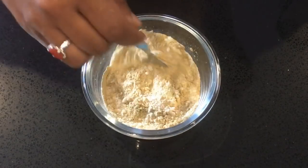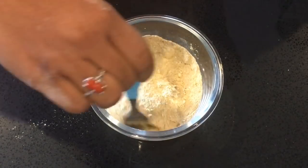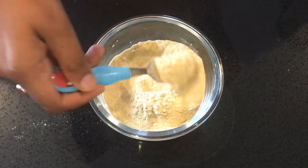I will mix these ingredients in a small container and mix it with a small spoon.